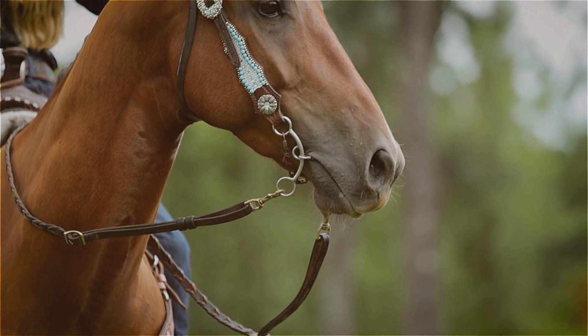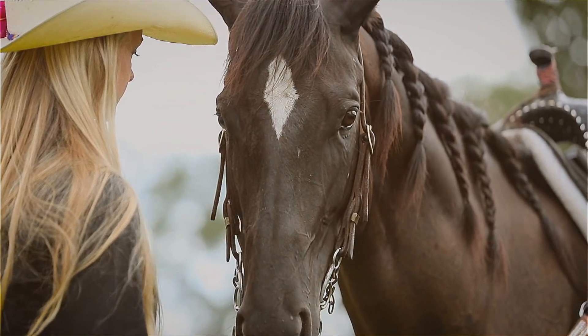I love being in the barrel racing and rodeo field. Horses is what I love — I love being around them. I always put my horses first and treat them right, and I think that comes back.